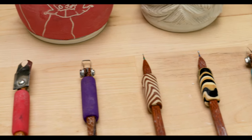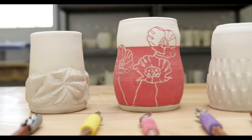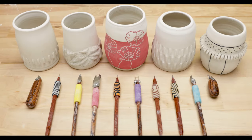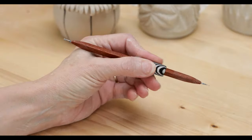Hi everybody, this is Anne. I recently pulled out my DiamondCore carving tools seeking inspiration for designs. I came up with a few ideas that you might enjoy while experimenting with these quality instruments. Just so you know, I'm not compensated by DiamondCore and they have no editorial input into this video. I just like the tools.